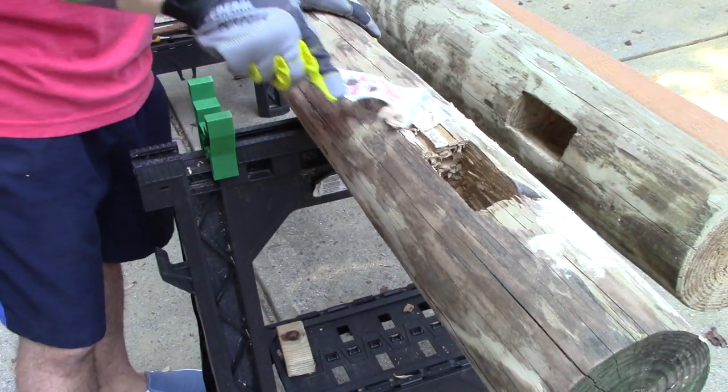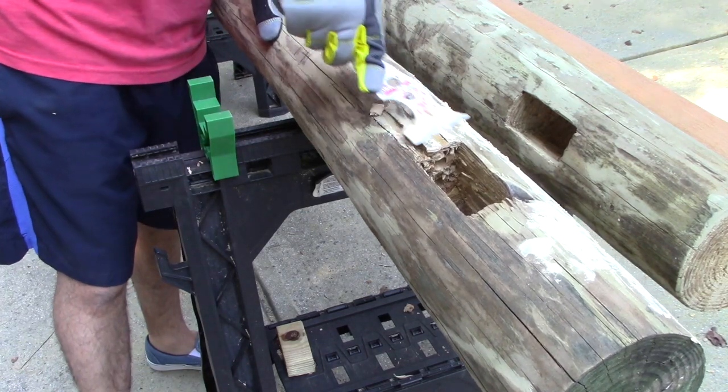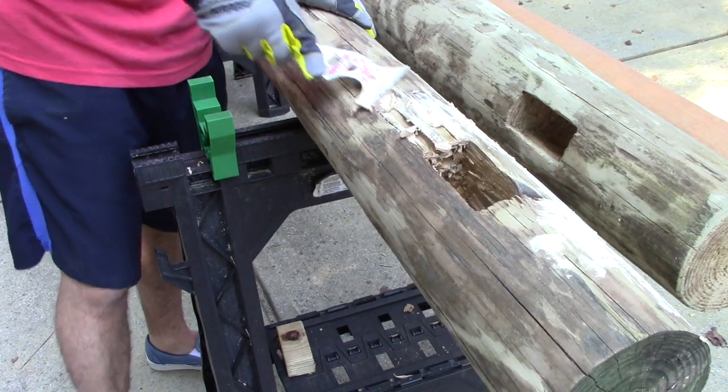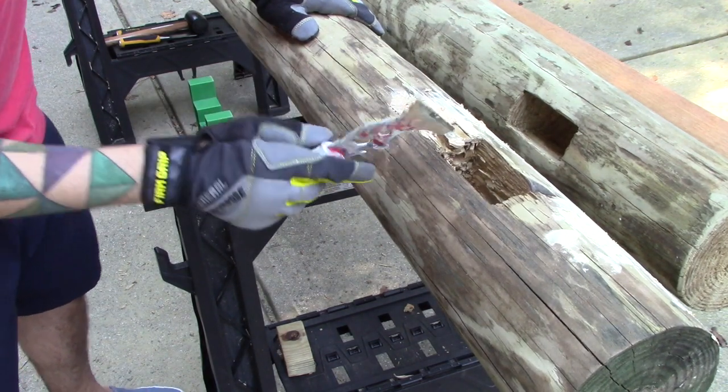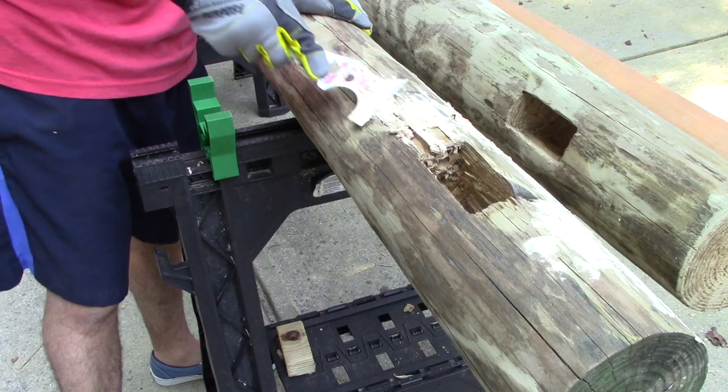After getting the slots cut in both posts, it was time to smooth the posts out as best I could. I filled as many cracks and rough spots as I could, and after allowing it to dry for a few days in the garage, I sanded it to remove excess wood putty before adding the first coat of primer and sealant.